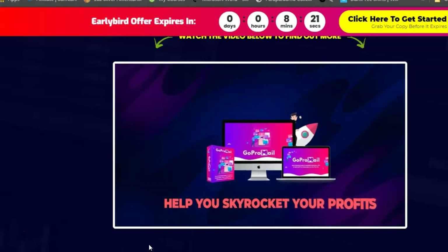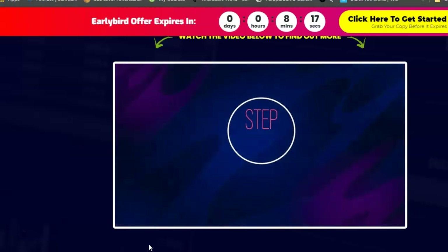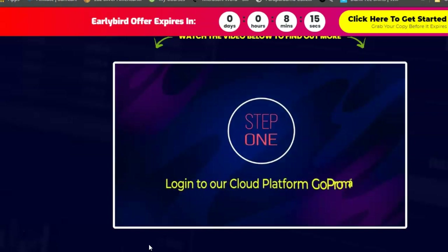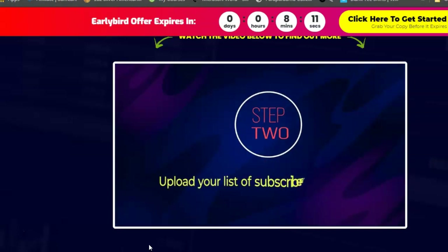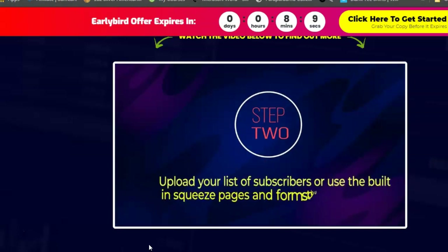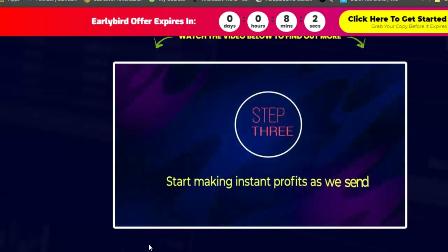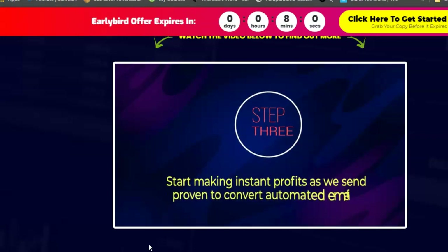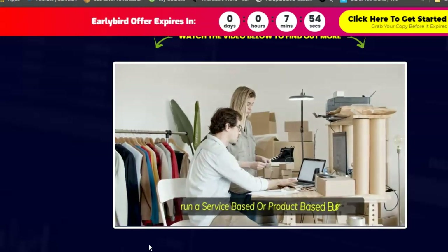GoPro Mail works in three simple steps. Step 1: log into the cloud platform GoPro Mail. Step 2: upload your list of subscribers or use the built-in squeeze pages and forms to build your list from scratch. Step 3: start making instant profits with proven automated emails sent on your behalf.